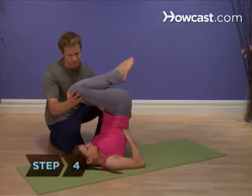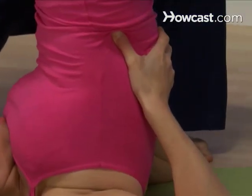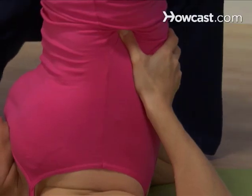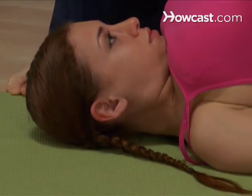Step 4. Walk your hands down your back slowly so your torso rises higher and more upright until you are resting on your shoulders. The base of your neck should be lifted and the back of your head resting on the ground, so there is no stress on the neck.